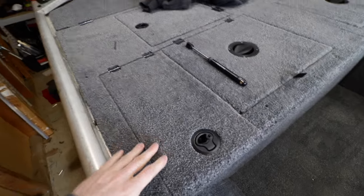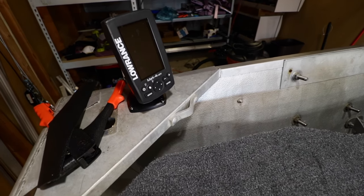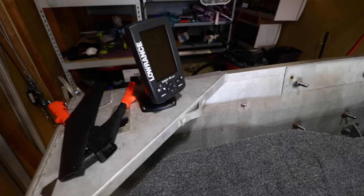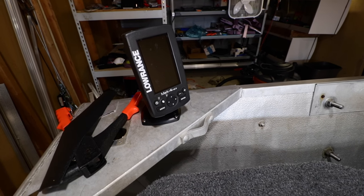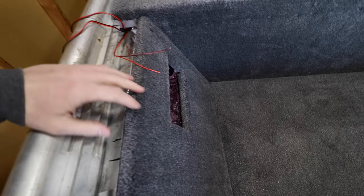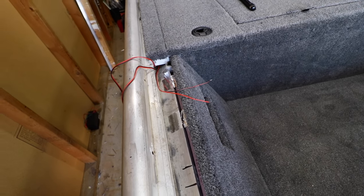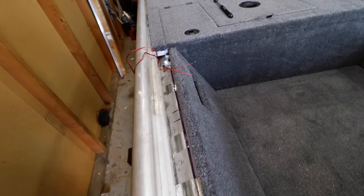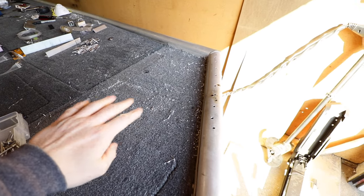Here is my Lowrance Mark IV HDI. It's not the best — I had it on my other boat and I wanted to stick it in the back so that my co-angler has something to look at. Obviously one of my next things is going to be my electrical, which I'm dreading, but I'm still trying to get all that figured out. Currently my trolling motor mount box is made and it's in the other unit getting carpet.